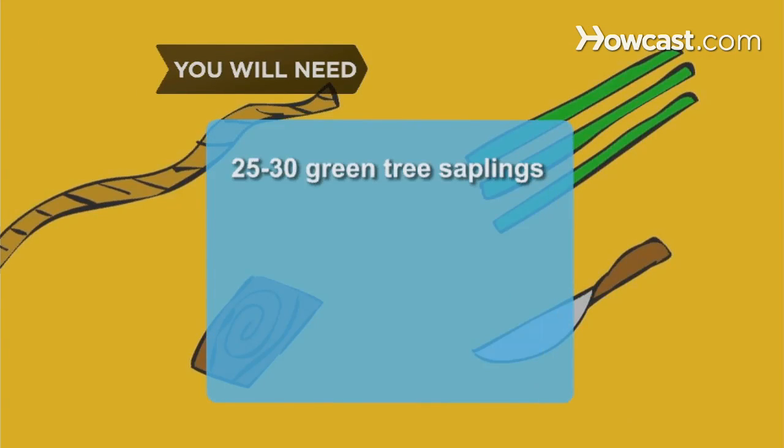You will need 25 to 30 green tree saplings, a knife, strong cord or rope, and bark.